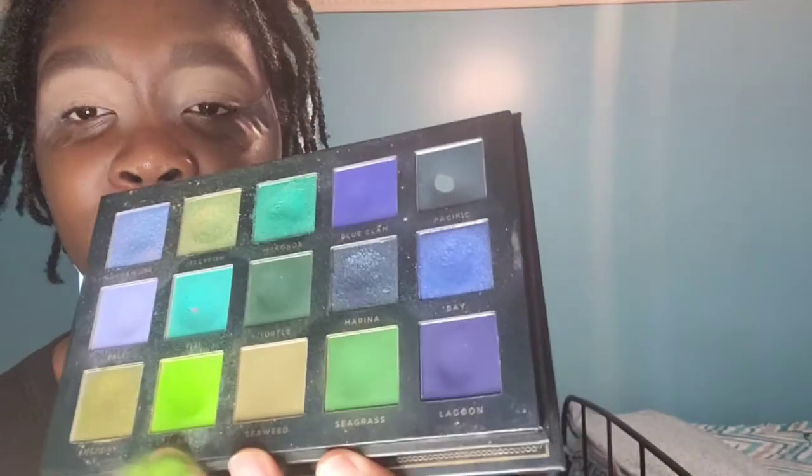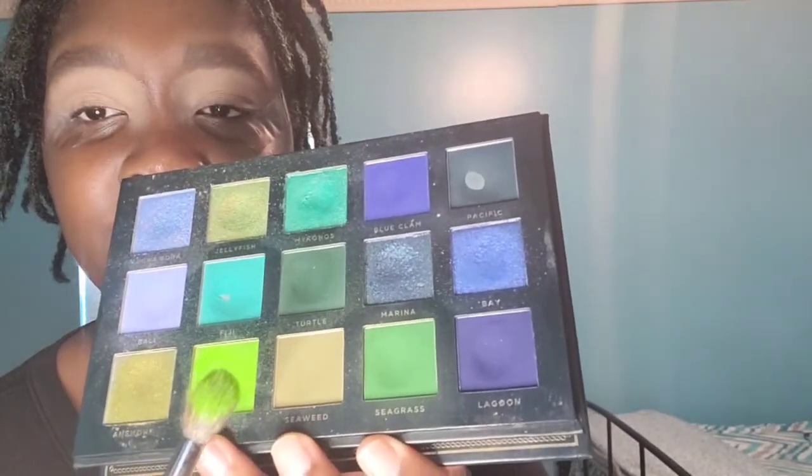So we're going to get started. As you can see, I've taped my eyes so I can get that crisp line. And that's how I do that. So we're going to be tapping into — please don't drop this — we're jumping into algae. We're just going to pack that on a Morphe M504, and I'm just going to blend it at the top.